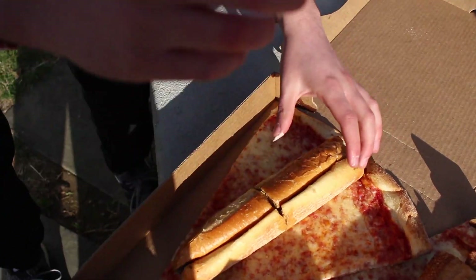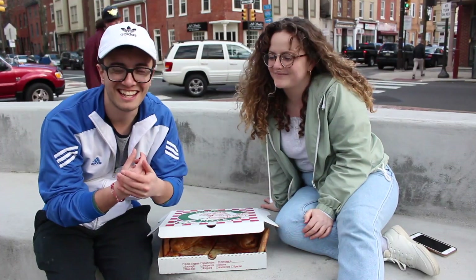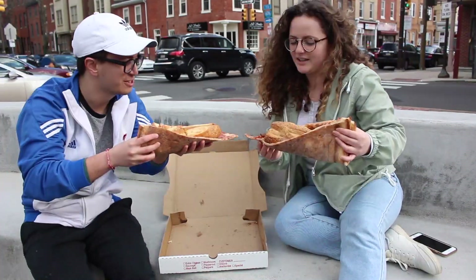And the one thing Sid was mentioning — it's a taco, so you fold it. That's what you want. We got our cheesesteaks. This is the moment me and Sid have been waiting for. We're going to do it. Here we go. Cheers.